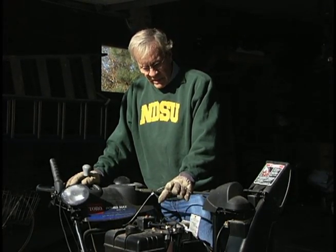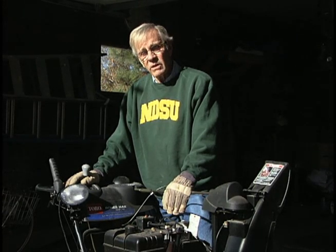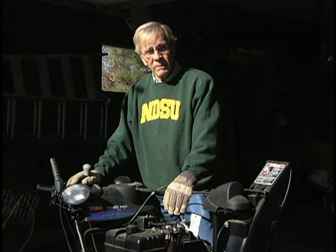Have the snowblower checked up and serviced — use a stabilizer in the gas line, have the oil changed, and be ready for the oncoming winter months that we can all pretty much count on.